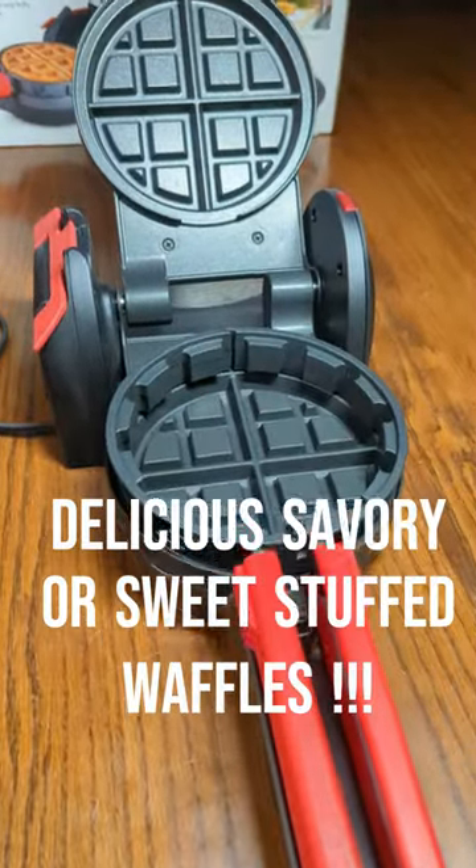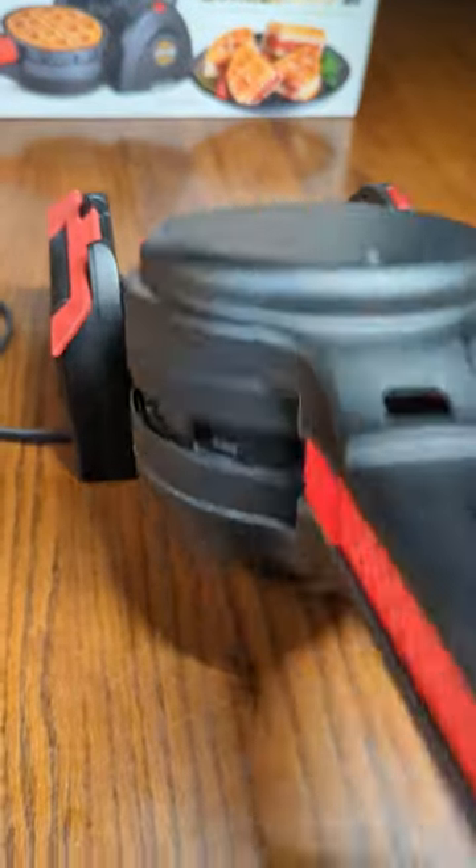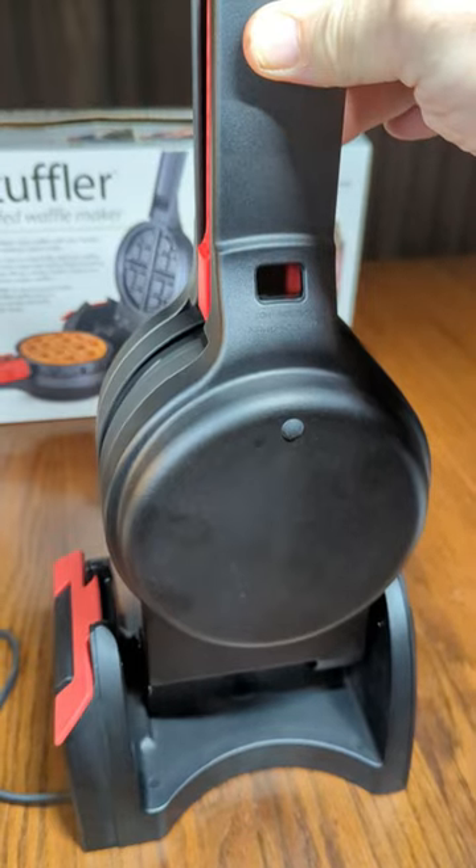So we're going to demonstrate and make some delicious waffles with this unique product. It also stands up vertically for storage, and you have a little lock right there, so you can keep it in your cabinet with minimal space.